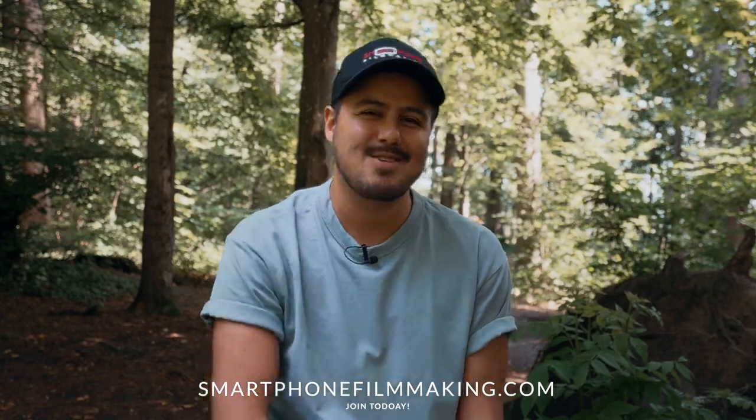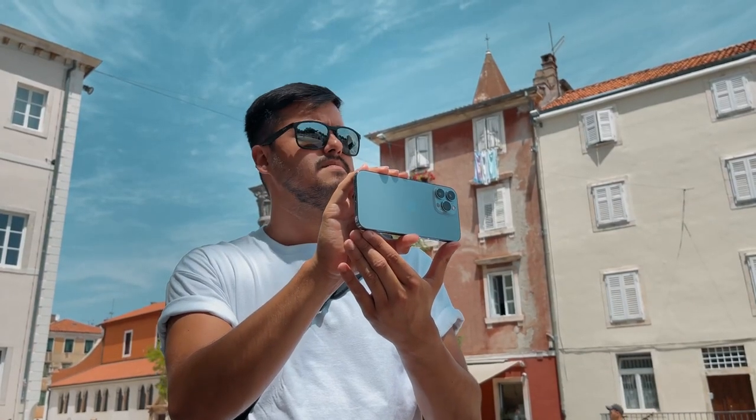Hey there, Benic Racer here with SmartphoneFilmmaking.com, the best online course that will take your mobile videos to the next level. I'm going to show you how to fix shaky iPhone footage using a simple and easy to follow technique that will make your videos look smooth and professional.